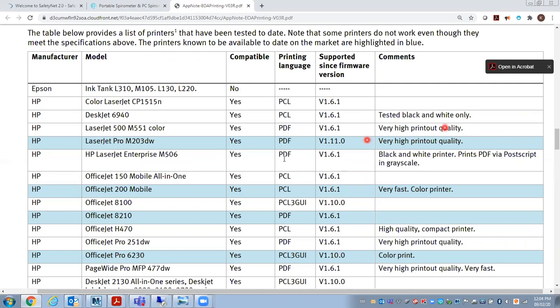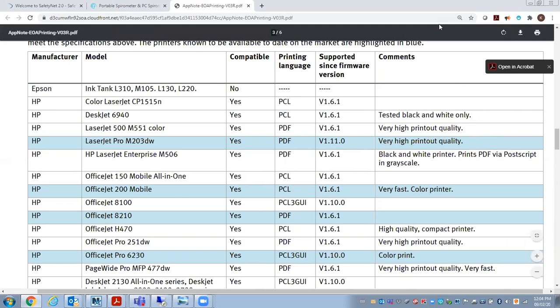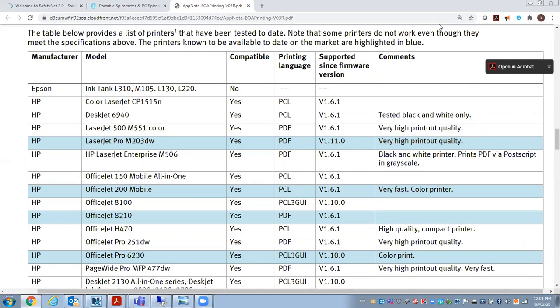But it is possible if you can find these printers. I would check back to that website because that application note may be updated after you buy it — it may be changing on a regular basis.